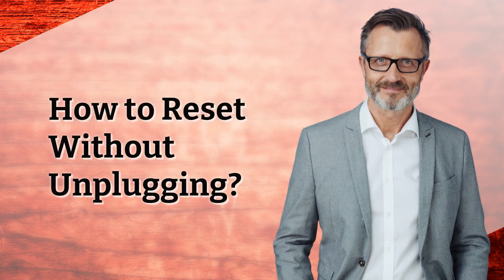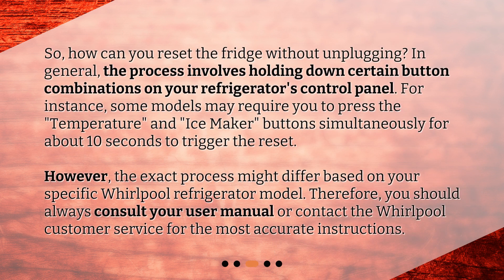How to reset without unplugging? In general, the process involves holding down certain button combinations on your refrigerator's control panel. For instance, some models may require you to press the temperature and ice maker buttons simultaneously for about 10 seconds to trigger the reset. However, the exact process might differ based on your specific Whirlpool refrigerator model. Therefore, you should always consult your user manual or contact Whirlpool customer service for the most accurate instructions.